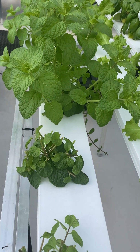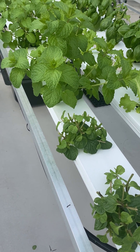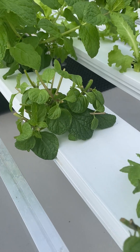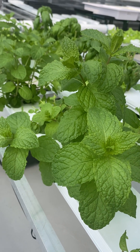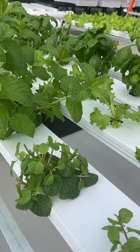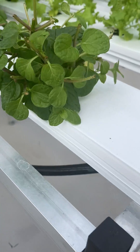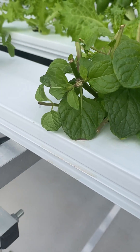The problem with bigger plants is bigger roots. This little trial here is to see if we can trim the roots, just like we trim the top foliage, and whether that will help the plant keep growing and be productive without clogging the small NFT tubing that you see here.